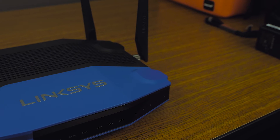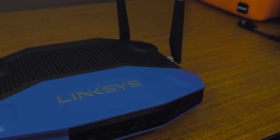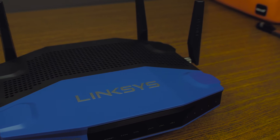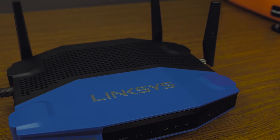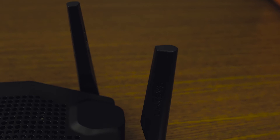For antennas, this thing is completely encapsulated by four high-performance antennas that also operate on beamforming technology. That allows the router to seek out what it's connecting to and make sure it's focusing all of its strength to give you the best and most reliable signal.